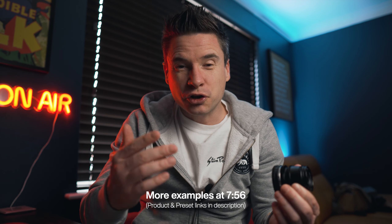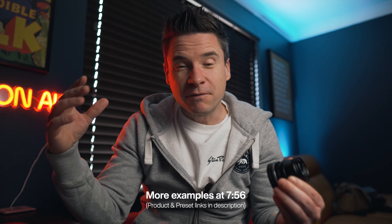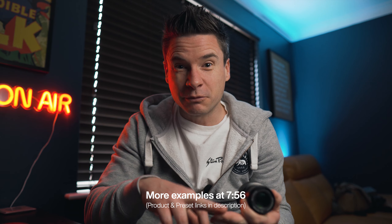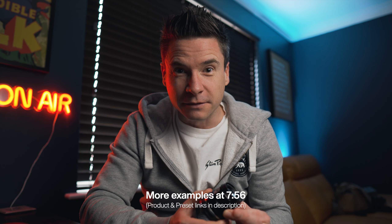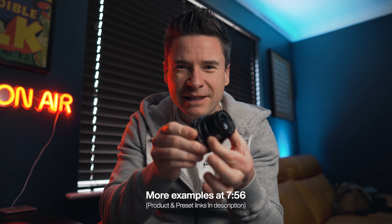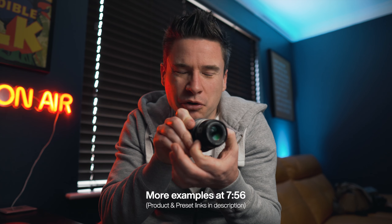Bearing in mind that it is a manual lens, it's not going to be the best lens for chasing kids around the garden and expecting it to keep focus. But if you're in a more controlled situation — product photography, portraits where someone's sitting for you — then it's absolutely fine. One minor gripe is that the focus ring is towards the back of the lens, which can make it a tiny bit awkward to reach when it's on the camera. It'd be nicer if it was at the front, but it's just a minor gripe.